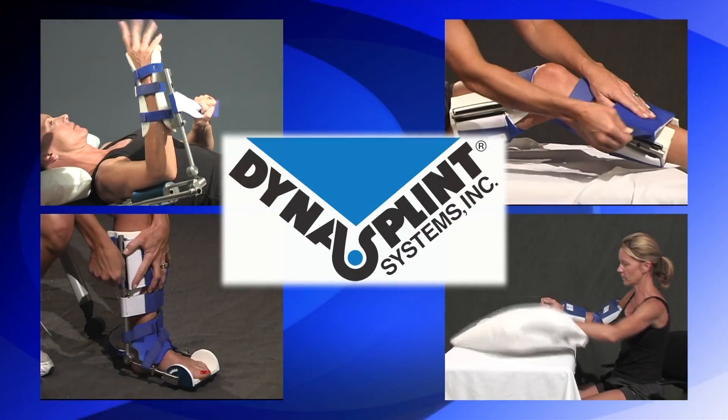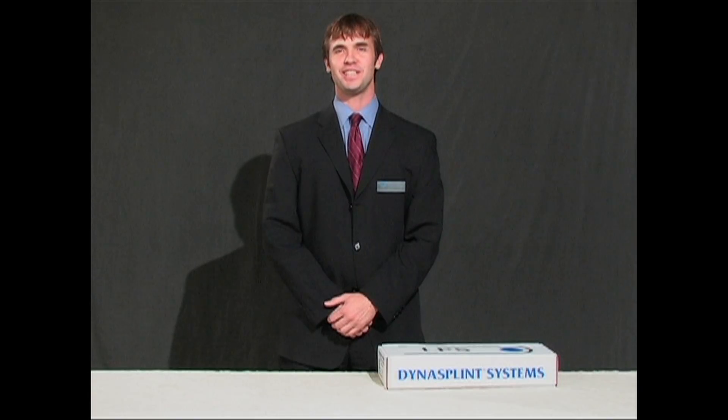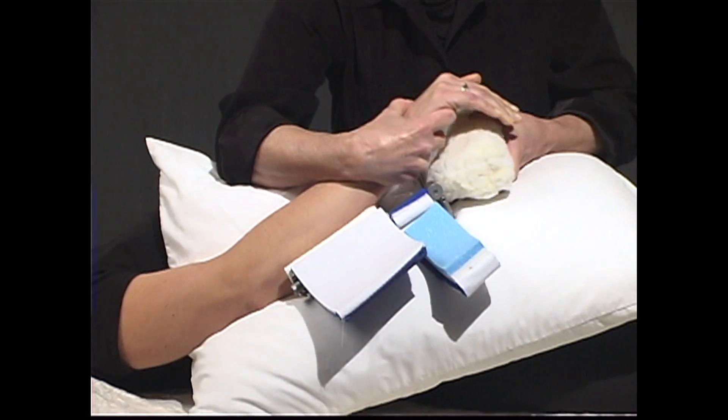Now let's get started. Congratulations and thank you for choosing DynaSplint to help improve your range of motion. We hope this video is helpful as you apply, wear, and remove your DynaSplint systems. Thank you, and we hope to stretch beyond your expectations.